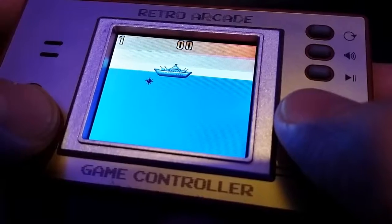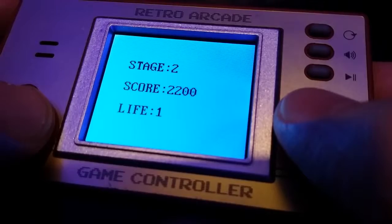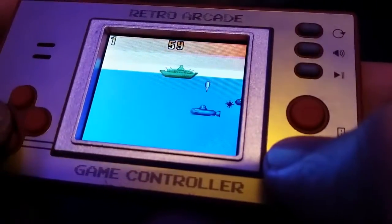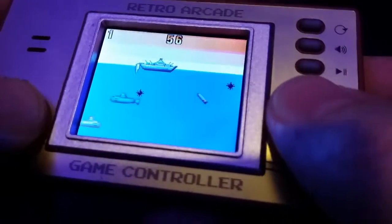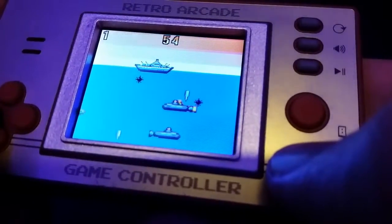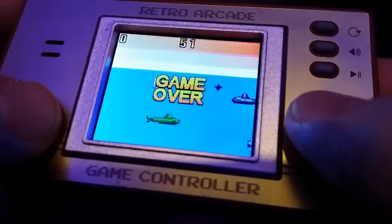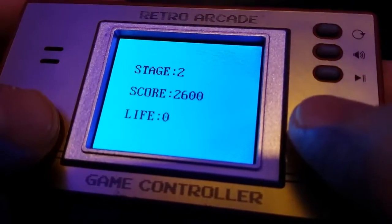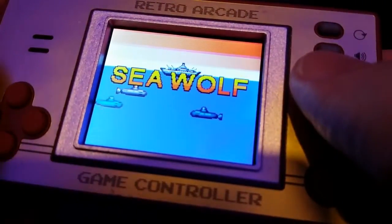I've said it before about this little handheld — I find the screen quite impressive. It's so vibrant and clear. Okay, it's not particularly high resolution, but it doesn't have to be. It really does have such clarity.